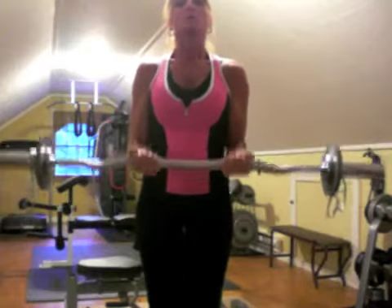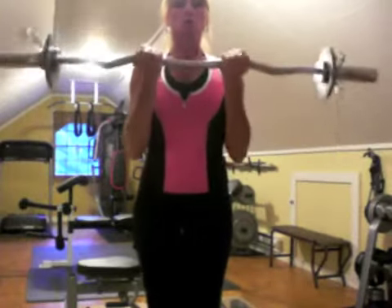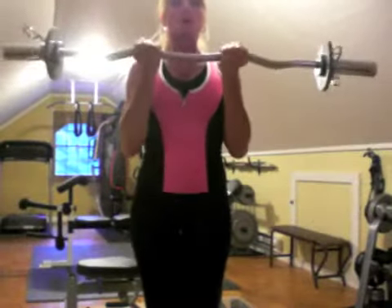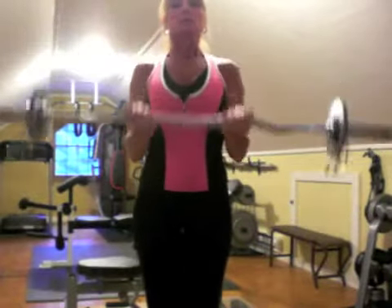Then you're going to go from the middle to the top. So it's one, two, three, four, five, six, and seven.